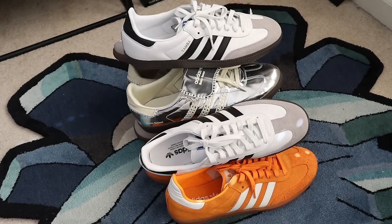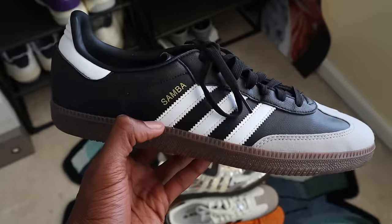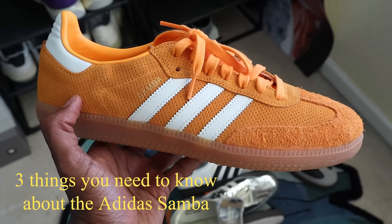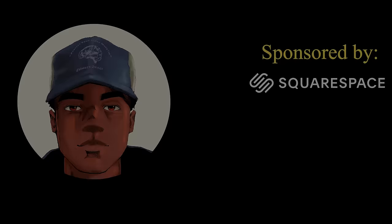It's undeniable that the Adidas Samba has been one of the most popular sneakers on the market. In today's video, I'm going to give you three things that I think you need to know before you buy yourself a pair of Adidas Sambas. My name is Drew Woodidoo, it's nice to meet you. Let's talk Adidas Samba.